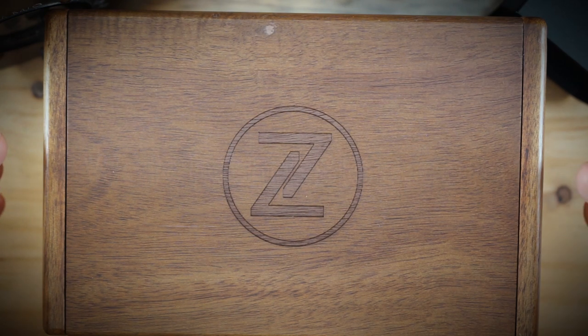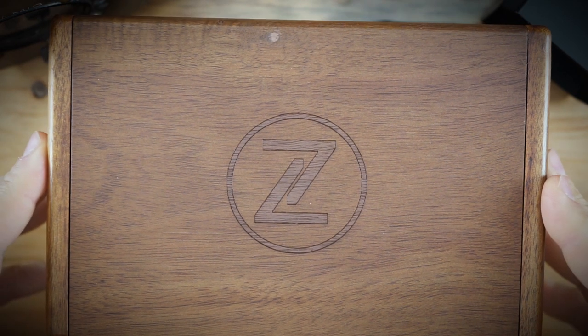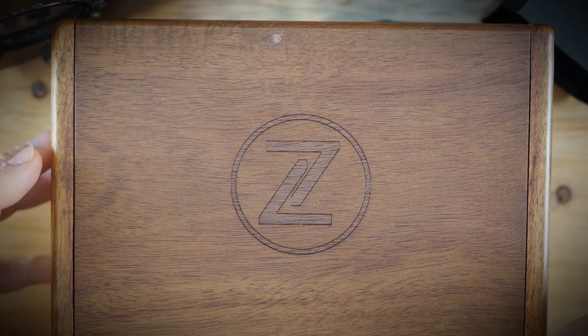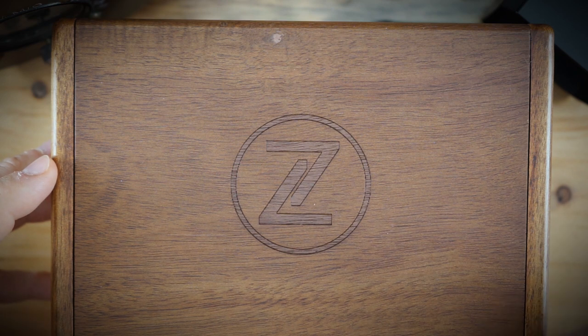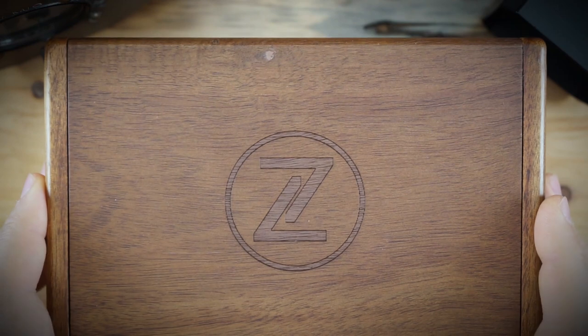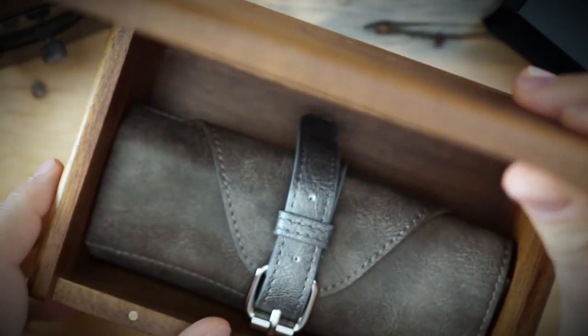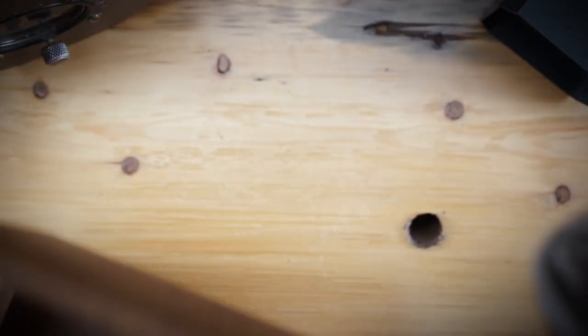Elshon, the owner of the brand Zelos, definitely improves his watches very often. He listens to a lot of feedback from reviewers and from his Facebook group, which contains a lot of loyal Zelos fans. They give a lot of feedback on the watches, and he is definitely listening, upgrading, and tweaking the watches according to that feedback.